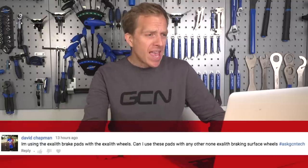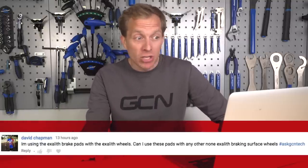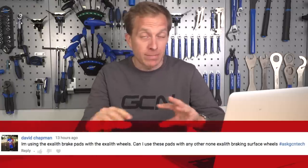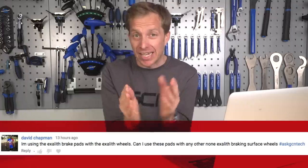David Chapman is using Xalith brake pads with Xalith wheels and asks if he can use those pads with other non-Xalith braking surface wheels. Xalith is a coating on the rim surface of some of Mavic's wheels. In order for the Xalith surface to really benefit, you need to use the special brake pad, because that Xalith coating is mega tough and hard-wearing. Do not use those brake pads with any other rims — you're not going to get best braking practice.